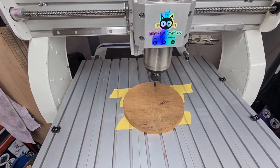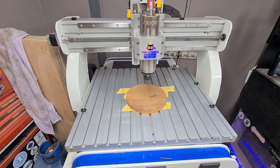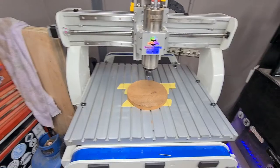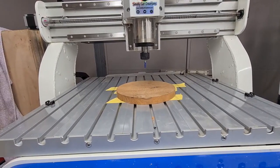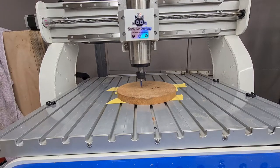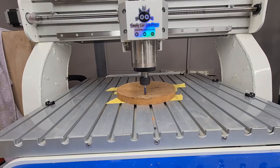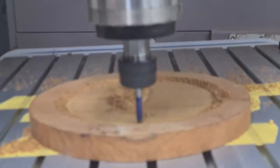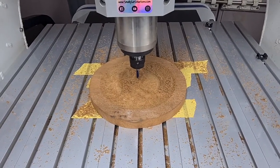One main difference of this machine compared to my last machine is this one's fully software controlled — the software will start and stop the spindle, whereas on my old Workbee you had to start and stop the spindle and change the speeds manually. Here we go, let's get this first roughing pass started. It brings it down, starts the spindle, off it goes. The roughing pass is done — yes, it looks really messy, but the ball nose will tidy that up.